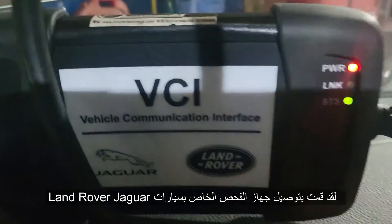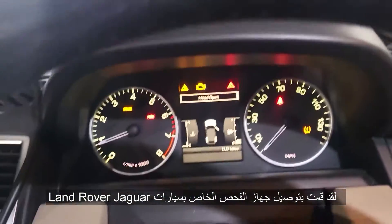The car is started. Be sure to put the battery charger or a smart charger. I connect my VCI for Range Rover and Jaguar on it.